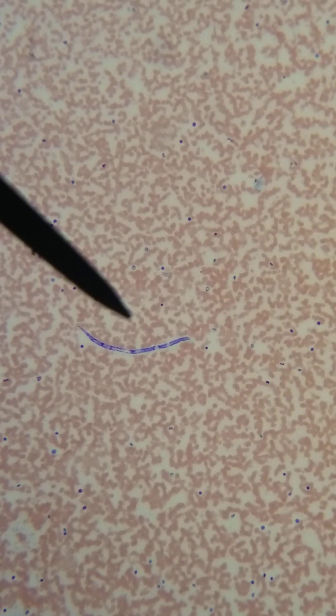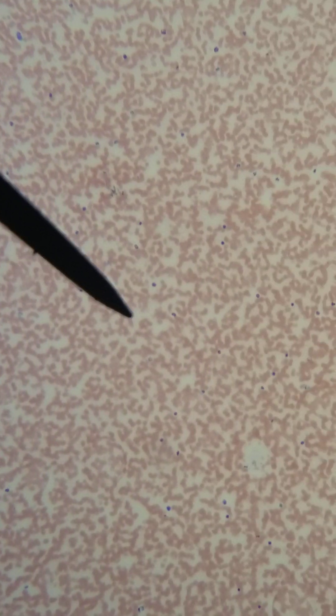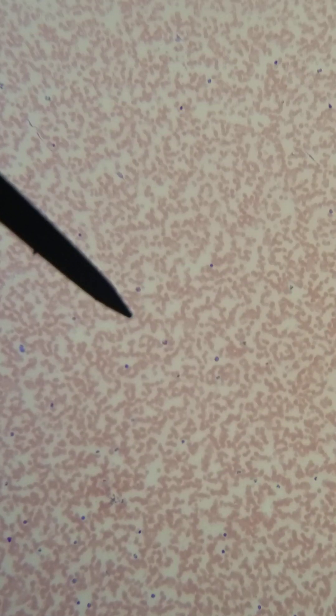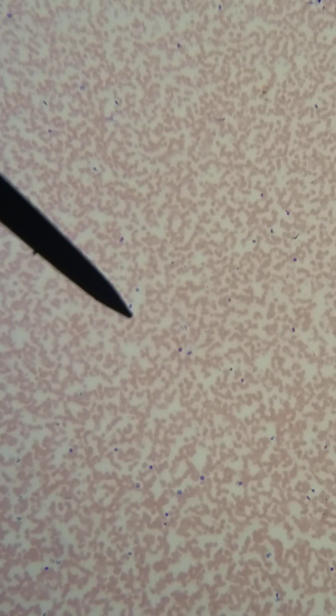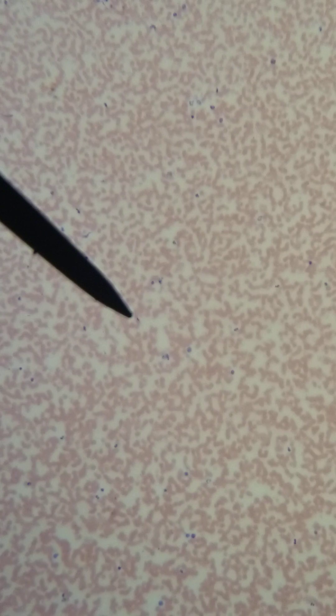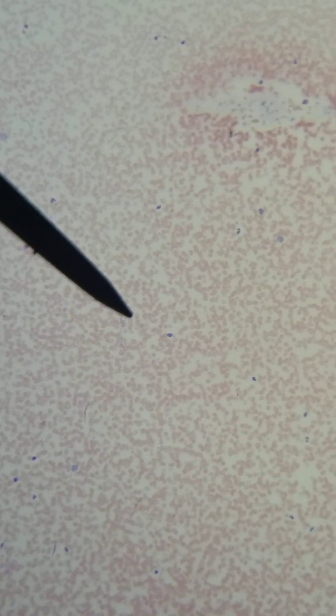This is a Giemsa stain. So just as if you were looking on a peripheral blood smear, this is part of your scanning — your 10x scanning. If you don't go to that thick area, you may not see a microfilarial worm. This is a really great reason why you should go around.